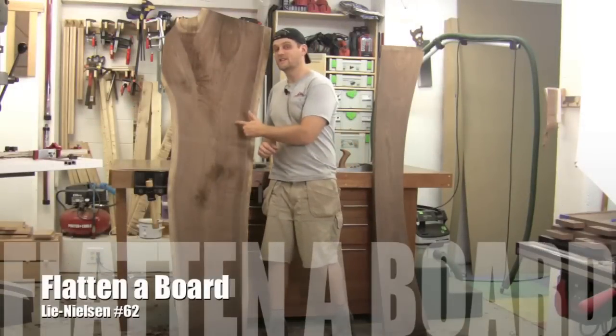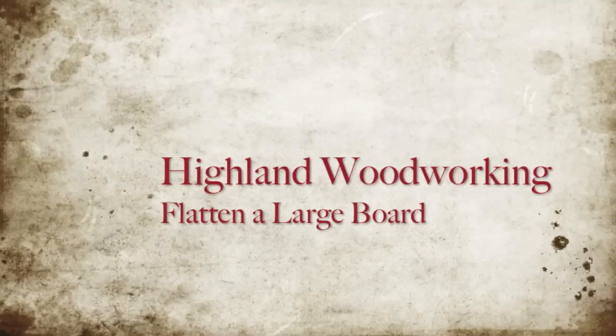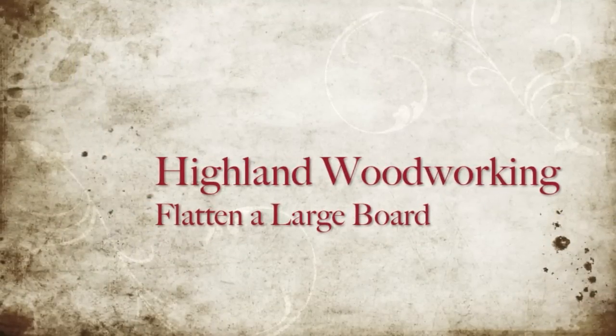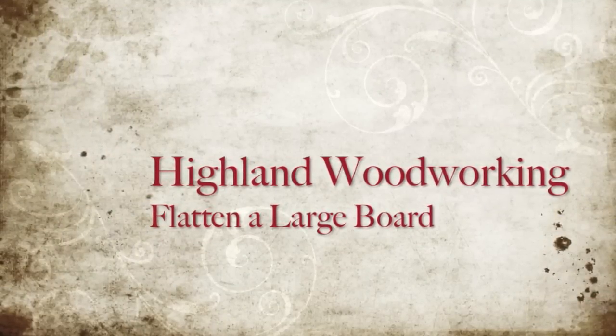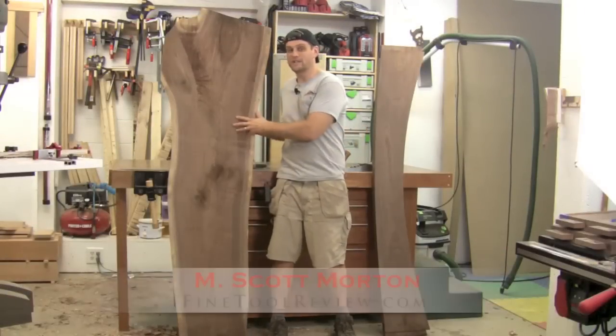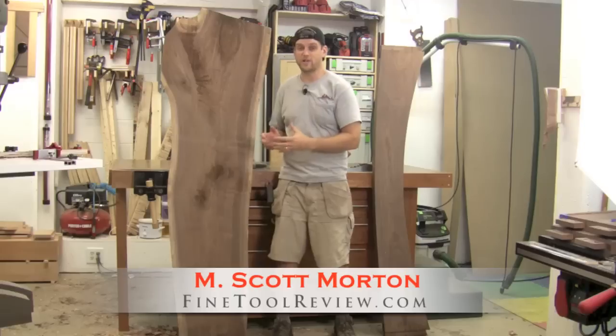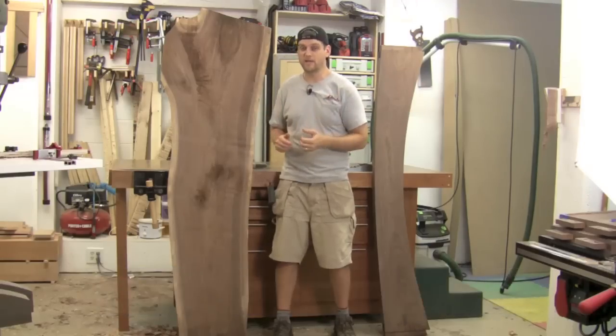I recently took a board just like this and made this beautiful stretcher. Obviously the first step when you have a board like this and you're trying to make this stretcher is to draw in the curve and rough out that shape, which I did using my band saw.